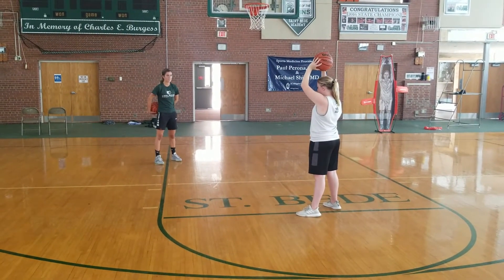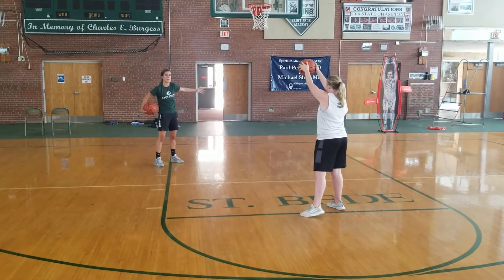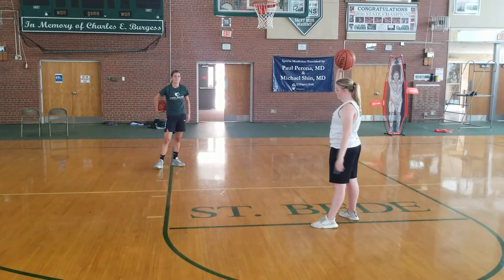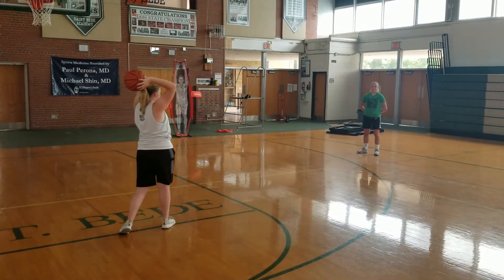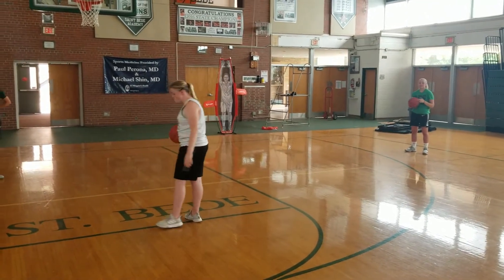Leah can seal her defender on the bottom. Riley can look to enter on the high-low. The middle of the zone seems to open up when the ball is on that wing. And again, if we're having difficulty getting the ball into Leah, obviously we'll have an opposite guard that we can kick the ball out to, and then we will continue some post action from there.